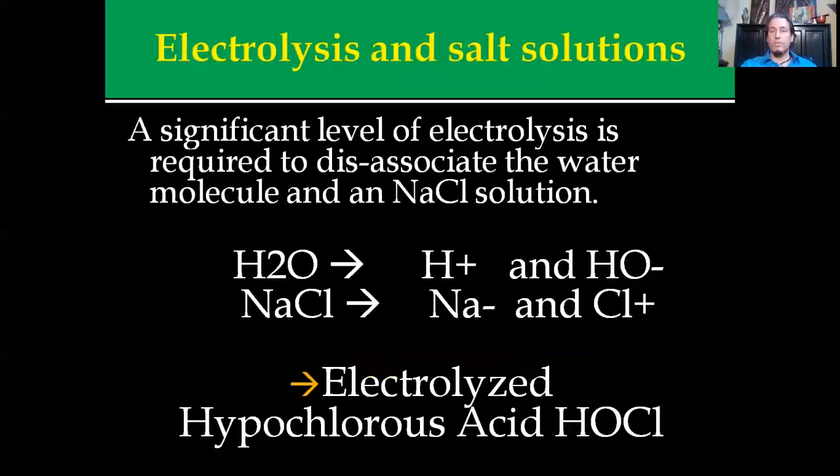Electrolysis and salt solutions: if you introduce a large electric current to a water supply, you're going to break it apart by creating a hydroxyl ion and a hydrogen ion. You need a significant level of electrolysis power in order to dissociate the water molecule. That will also dissociate the salt solution — meaning it'll break it apart. You can't break this apart chemically; it's not something that dissolves. You actually have to burst the bonds so that they temporarily reform to make this substance.